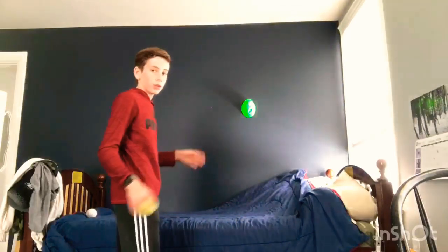Today we are going to be working on our hand eye coordination at home in your own bedroom. First, you need a tennis ball and you need a wall too.